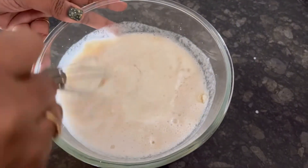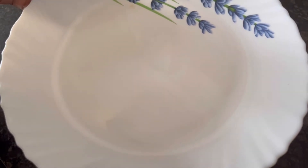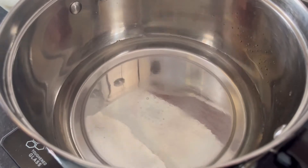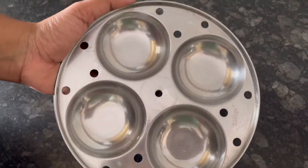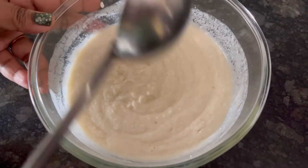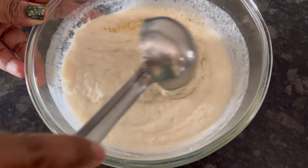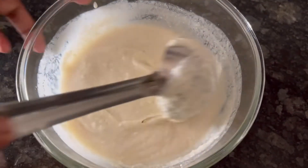Mix everything well to make the idli batter, then close with a lid and keep for 10 minutes. Meanwhile, I have kept water to boil in the idli cooker and have already applied oil to the idli molds. After 10 minutes, the idli batter is looking thick.